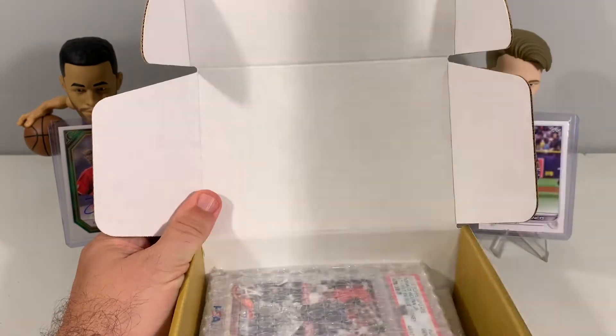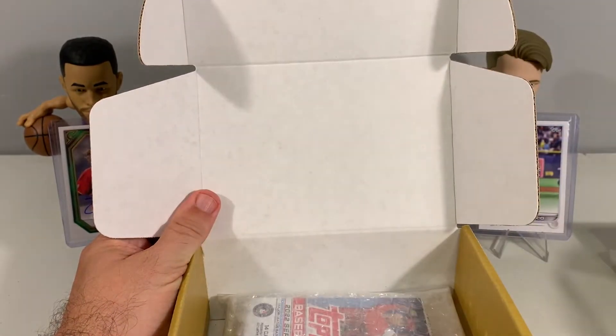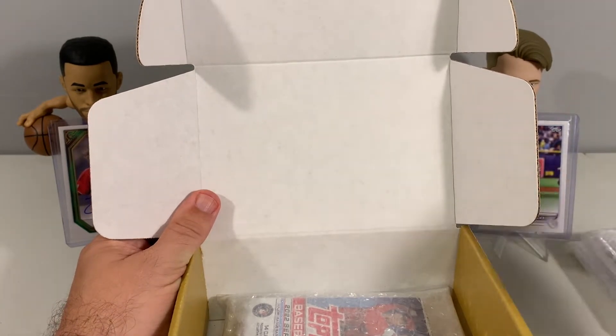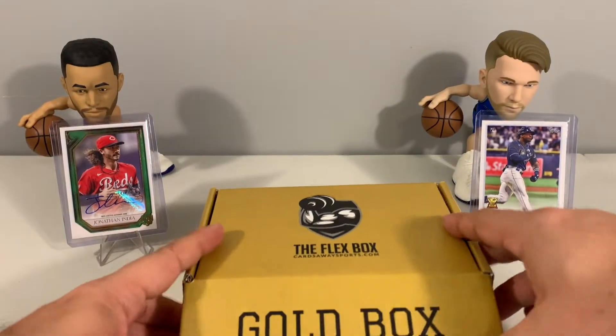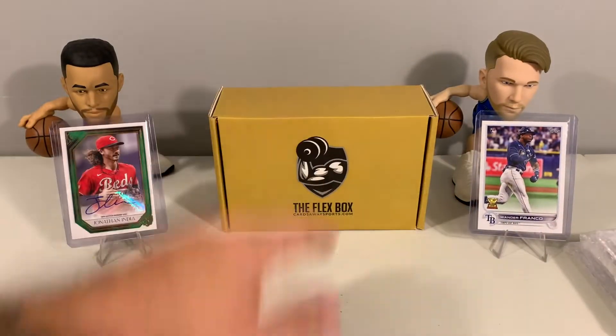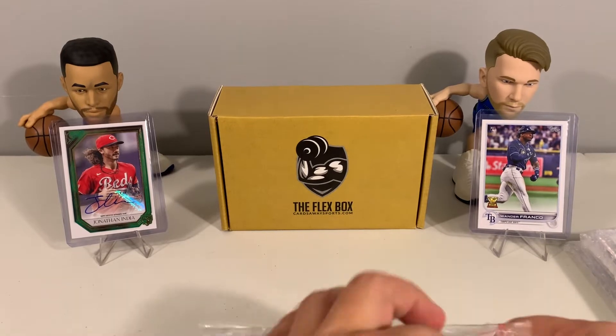Let's grab our autographs and sit those to the side. There is our graded card — we'll sit it right there. And then our packs. Let's push that back up and see what we got here in our packs. We have a Jonathan India auto out of Topps Gallery and a Wander Franco rookie up here on display to see if they can bring us some luck.